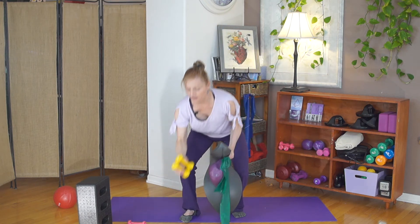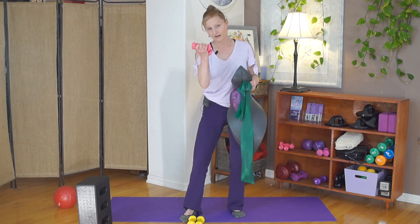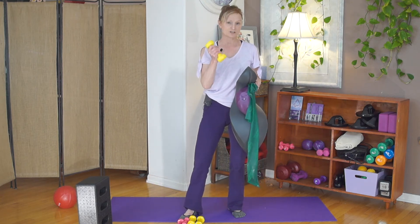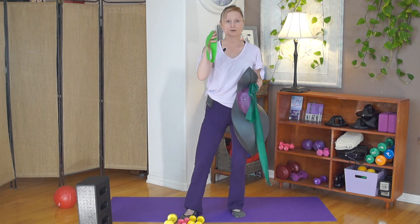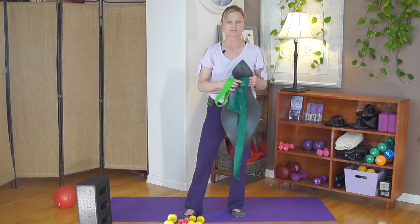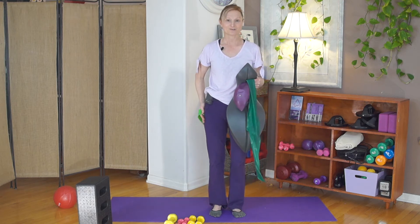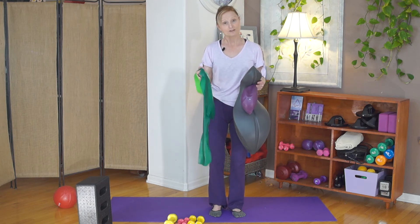I also like to use two-pound weights and one-pound weights, and typically I'll use either a three-pound or a four-pound — three is ideal, and we just need one of those. Sometimes I'll use a versa loop, which is a band you can just put over your legs without having to tie it. If you only have a regular band, we can just tie it around your legs when we do some work on the outer legs.